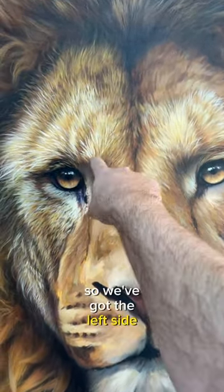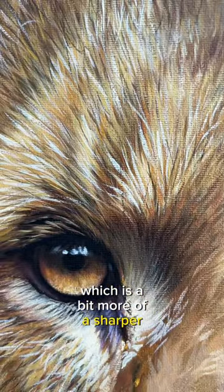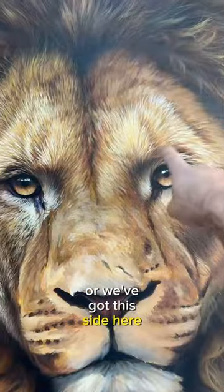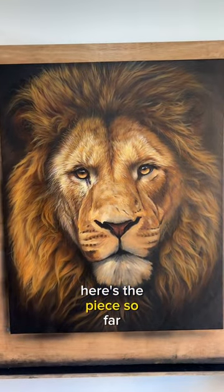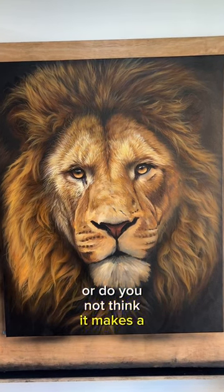We've got the left side here which is a bit more sharp and defined paintwork, or we've got this side here which is a little bit softer. I want to know what you think in the comments. Here's the piece so far. Which side do you think is better, or do you not think it makes a difference?